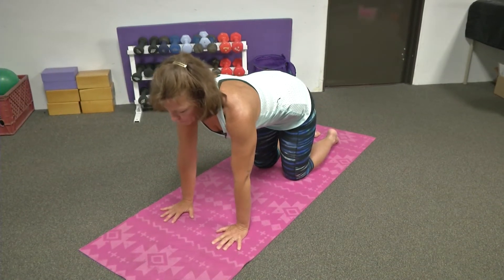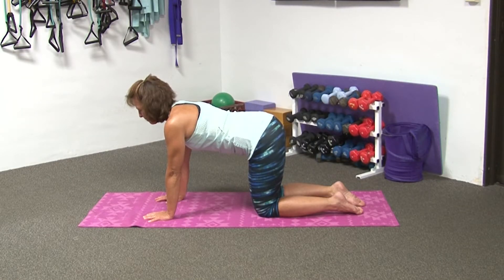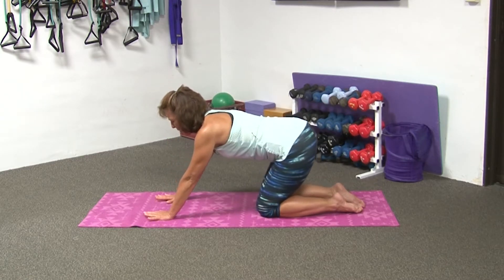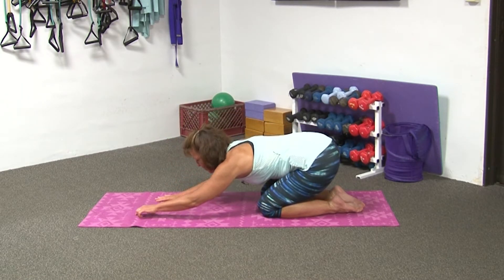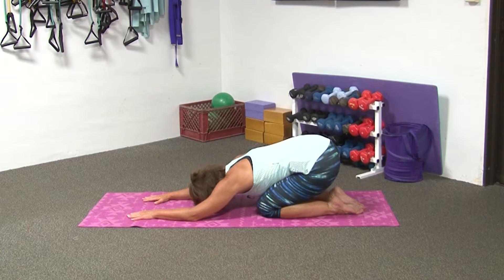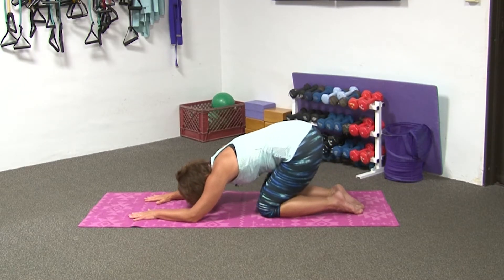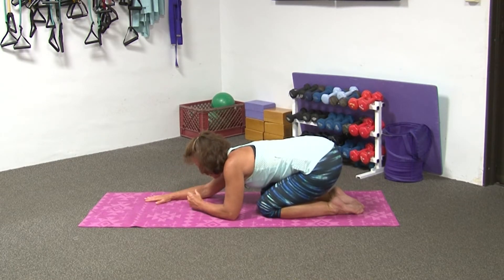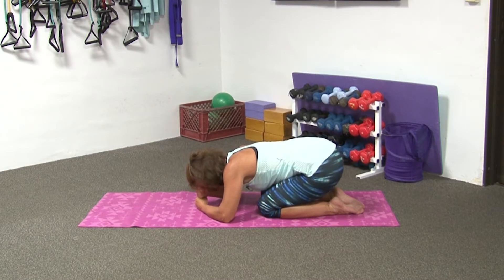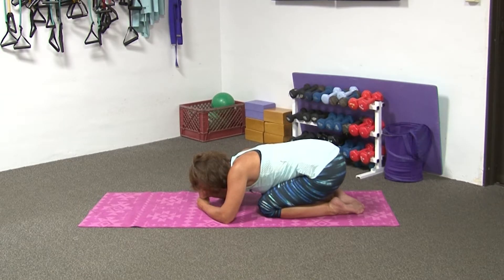Taking a moment. Take this time to slowly draw your buttocks to your heels. Walk your fingers out forward into a little piece of heaven called Child's Pose — this is your resting pose. Draw your forehead on your mat, shoulders are relaxed. If this is not comfortable, you may separate your knees, or draw your buttocks up in the air. Or if you simply like to just stack your fists so you can truly let your head, neck, and shoulders rest. Simply enjoy your breath. Feel your body become lighter, softer.